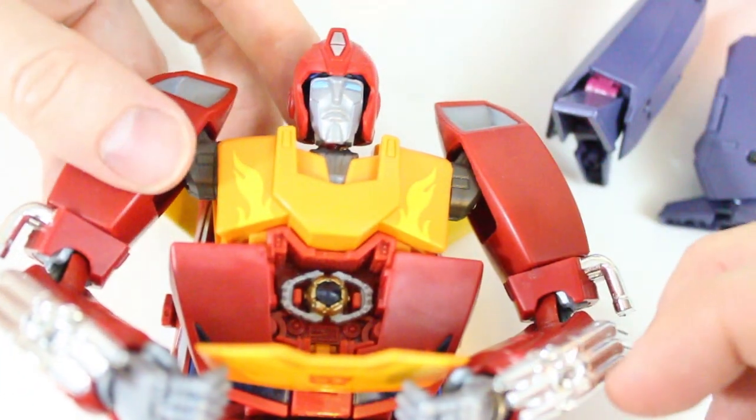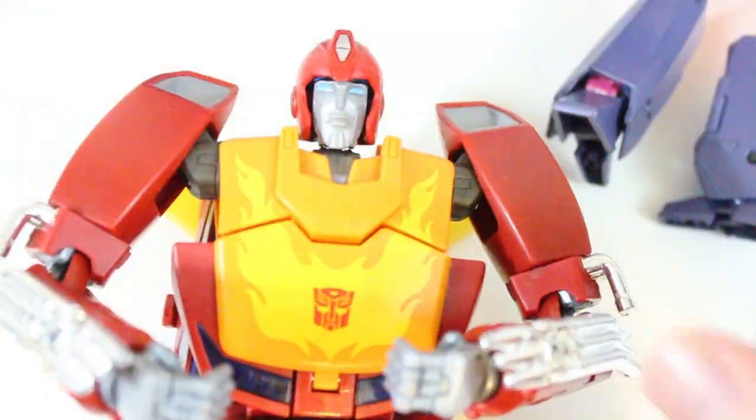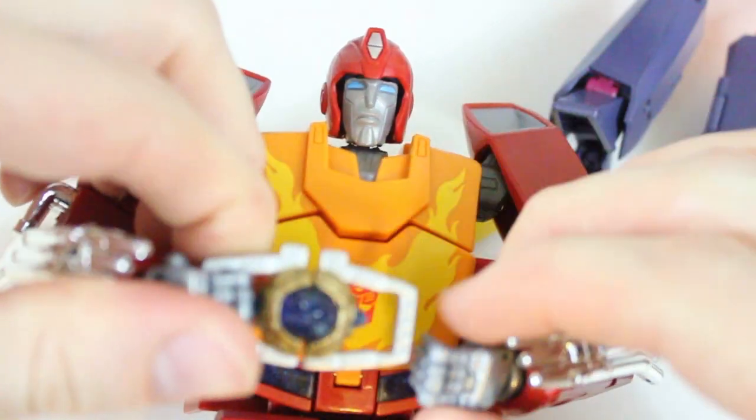Just looking at our MP9 — nice display. It was with him holding the MP1 matrix.